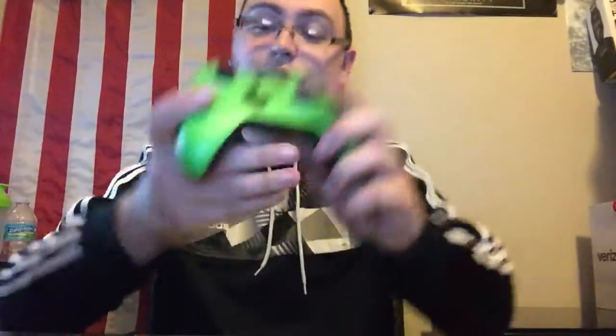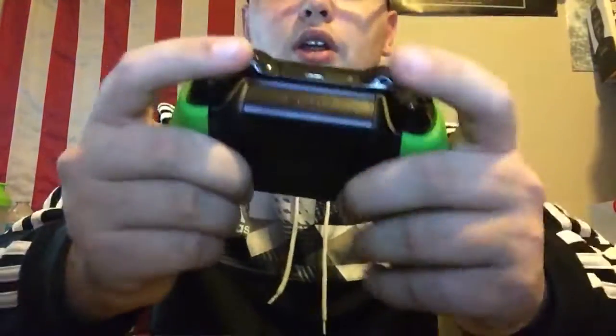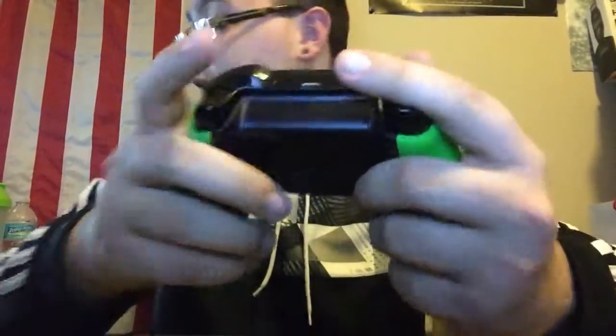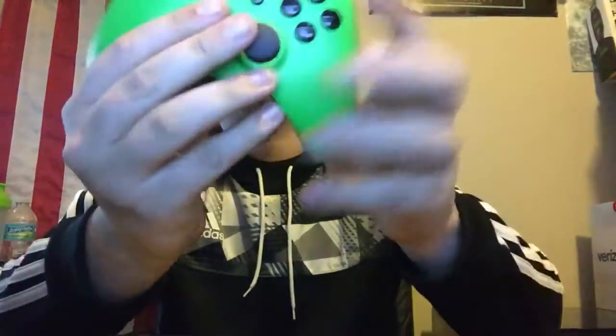When it all comes down to it, this is probably one of the slickest and cleanest controllers I've ever had. I got that matte green all around — this thing is sick. Because of how long it took, they did end up sending me a green rechargeable cord, and I really do appreciate them for that. The leader of Akara Gaming has one and he said he preferred it over a Scuff mainly because of how it felt.